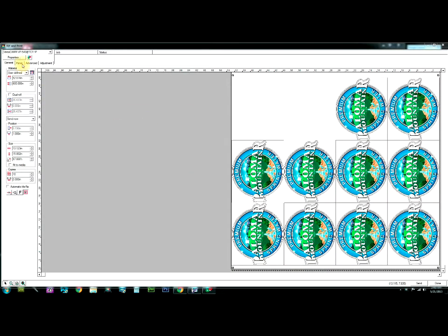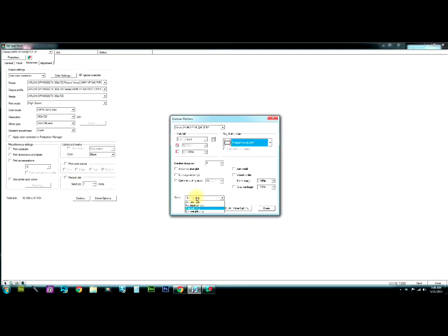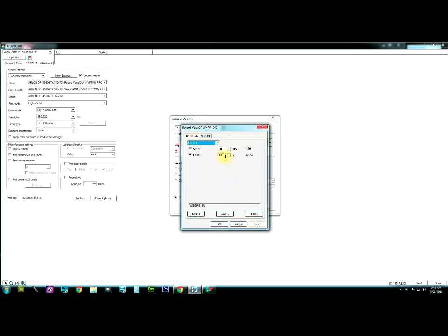Okay, I have everything dialed in. Looking at the piece size, what I'm going to do now is simply tell it it's a contour job only. I want to raise the weight on my knife — it's cutting calendared vinyl at 137 pretty well, but now we're laminated, so I'm going to say 165... I'll leave it at 167. It should be adequate.